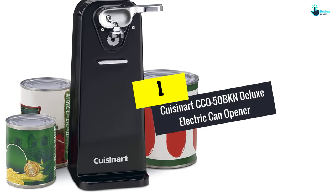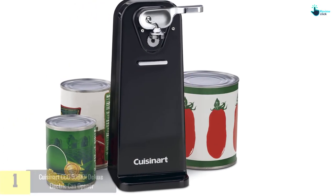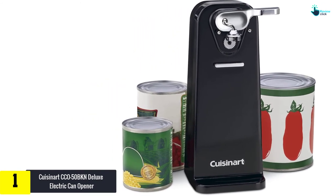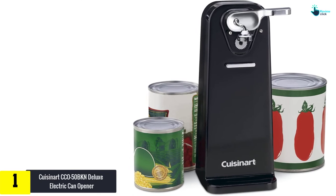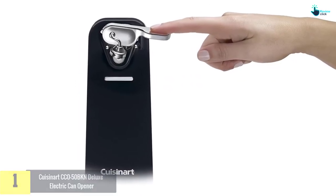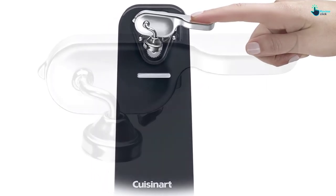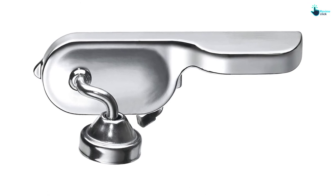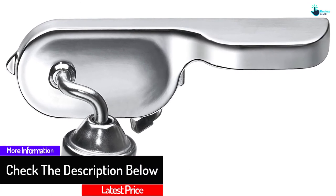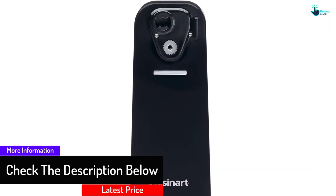And finally at number 1, we have the Cuisinart CCO50BKN Deluxe Electric Can Opener. The magnet grabs your tin cans and makes sure they do not go anywhere until the can opener blade has done its duty. Once that is done, you just need to peel the lid off the magnet and toss it away. The tall can opener can handle a variety of tin can sizes, and this versatility allows you a lot of flexibility when it comes to opening cans of food. With a 3-foot power cord, placement is not going to be a problem for you.